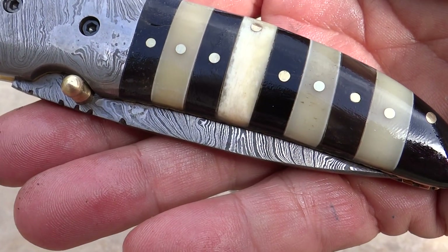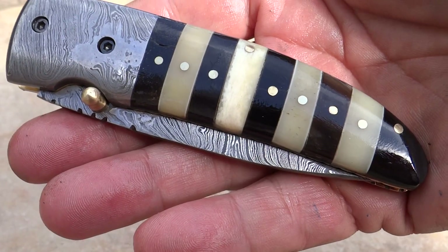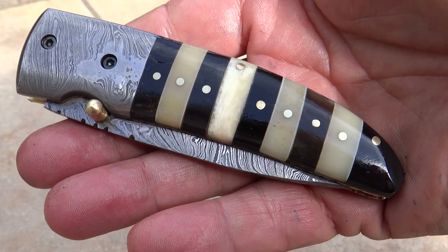This is Paul with DKC Knives with another beautiful knife. This is our DKC-105, the Bumblebee model. Yes, it looks like a Bumblebee, of course.